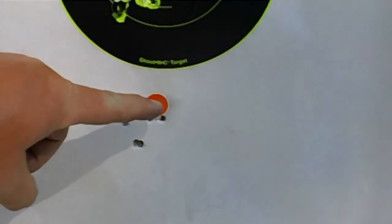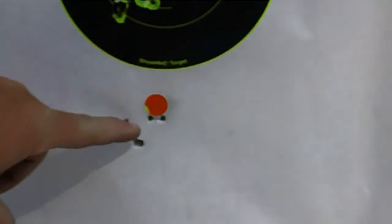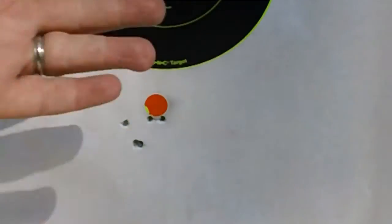All right, there's my last grouping and as you can tell this is what I was aiming for. I got two touching it and three right around it, all within a finger's distance from about 15 to 20 feet. So that's pretty good. I may make one more adjustment and see what I get, but that's pretty good for right out of the box. We've put probably about 25 rounds through it — not bad.